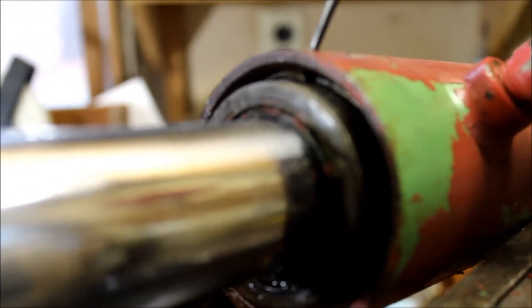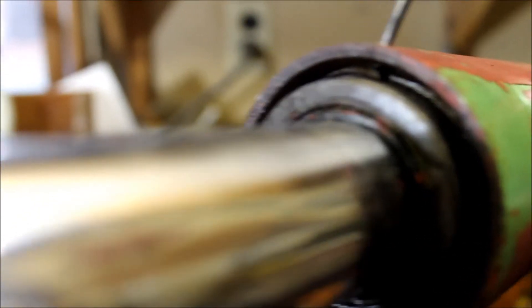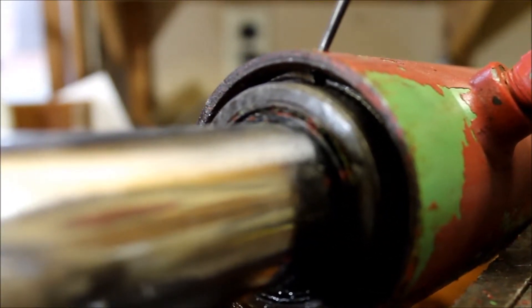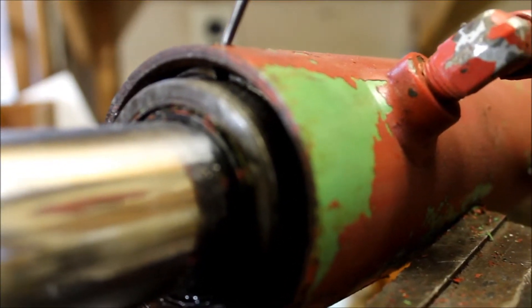I'm able to drive a drift pin, just to be able to get a pick behind it. That worked.